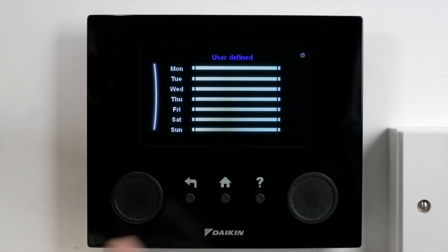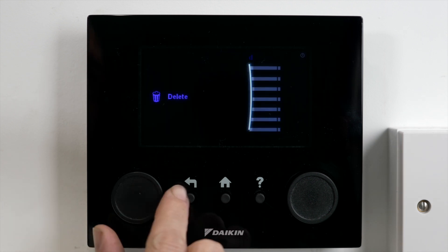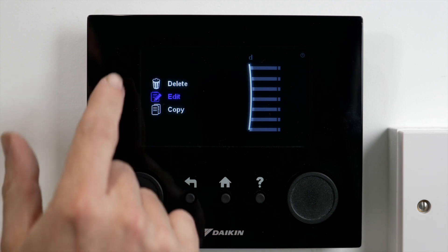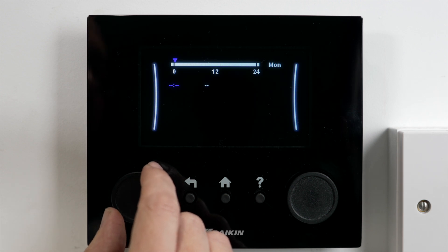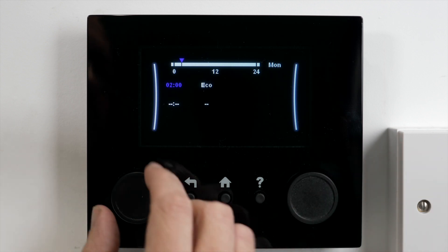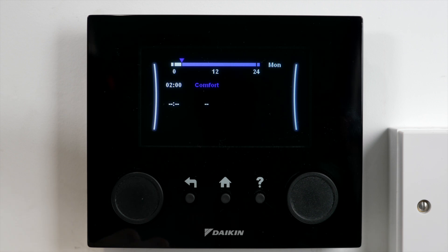I'm going to set up my schedule for when I want this hot water to come on and heat up the tank ready for a shower or bath. I highlight the day that I want — I'm going to go for Monday — and go down to edit. You've got delete, edit, or copy in there, so I'm going to edit it. In edit I can then change the time for when I want it to come on. I'm going to go for two o'clock in the morning and I want it to come on at my comfort point, which is that 48 degrees we set earlier.